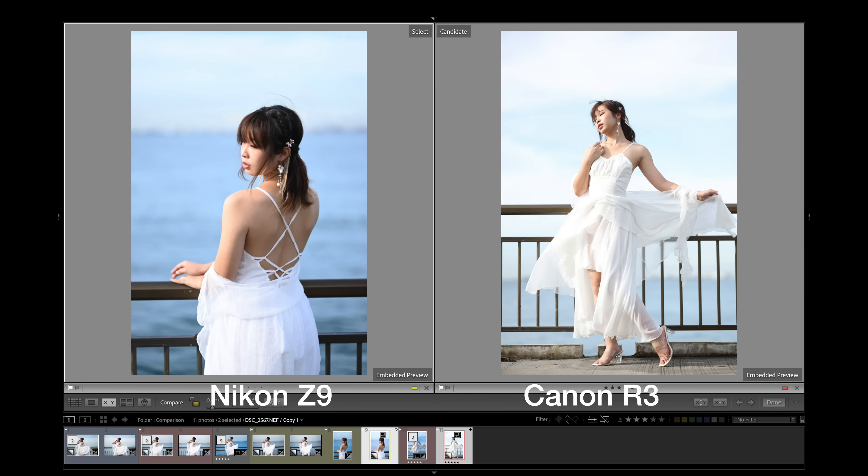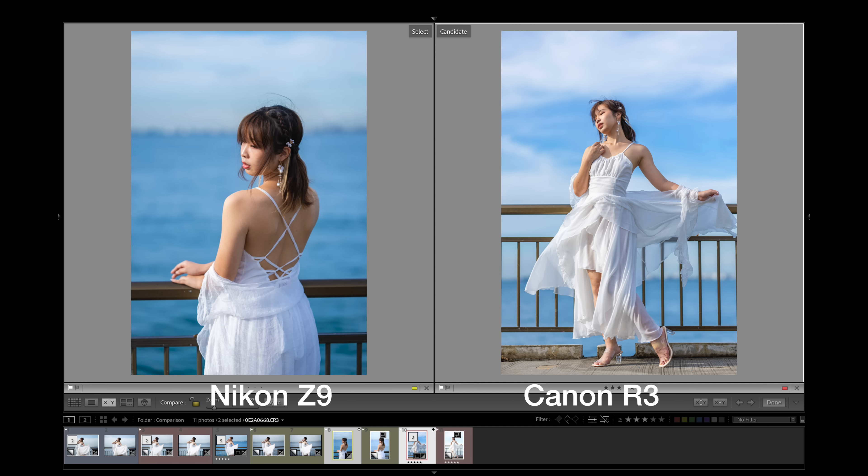These are raw photos. You can see one R3 shot and one Z9 shot — two different cameras, different poses — but once I post-process them, they look kind of like they're from the same set. That's about it for the image part.